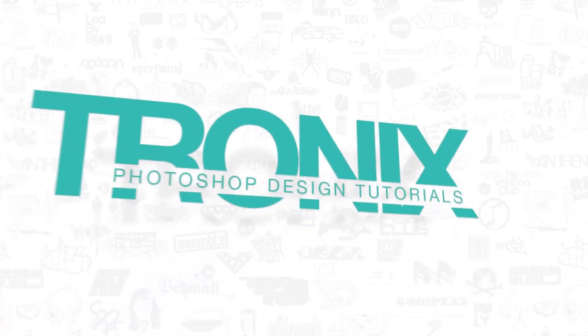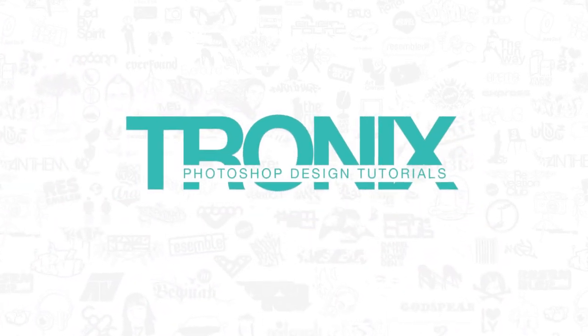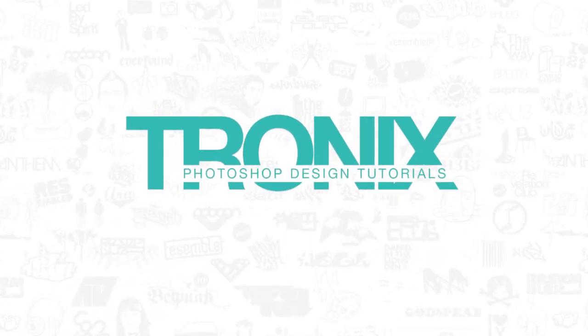In this week's Photoshop design tutorial, I'll show you how to design a simple magazine cover in Photoshop. Hey guys, welcome back to a brand new Photoshop design tutorial. My name is Manny and you can find me over at RitaPro.com, the channel where you get to learn everything about Photoshop design and weekly quick tutorials.